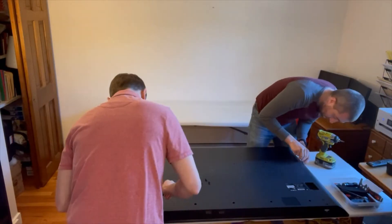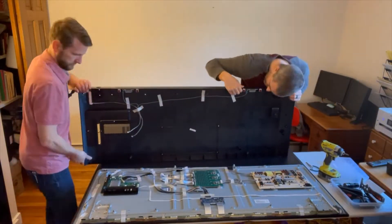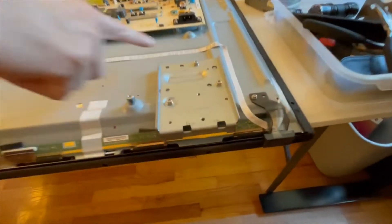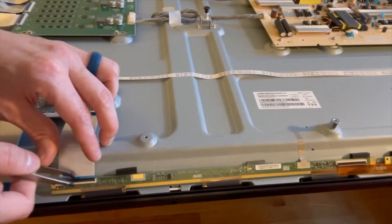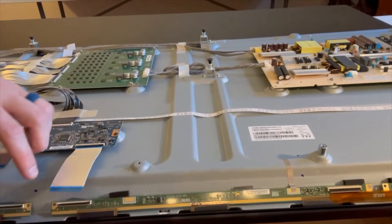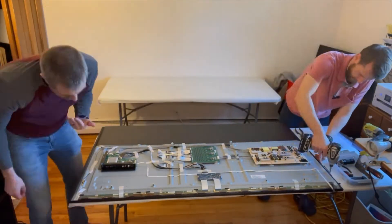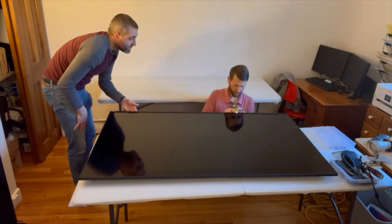My friend Steve and I start to take off the back cover on this TV. We weren't super careful because we knew the TV was broken and we were not going to put it back together. Inside the rear cover you can see power supplies, drivers, and all the electronics that run the TV. There's also the infrared receiver for the remote and ribbon cables that connect to the LCD. These have a unique two-sided clip on the big TVs, so you carefully unlock them. Then there are a lot more screws to take off the frame when we flip the TV over.